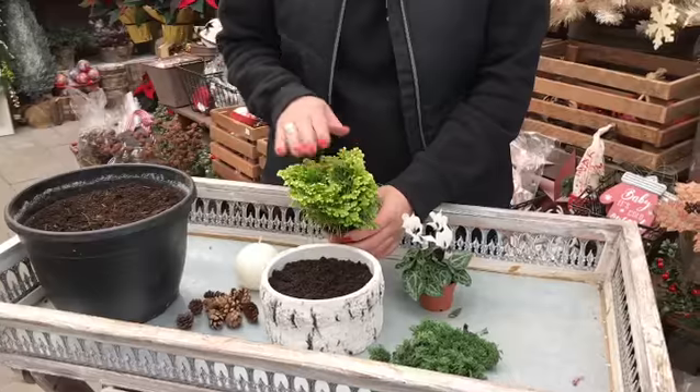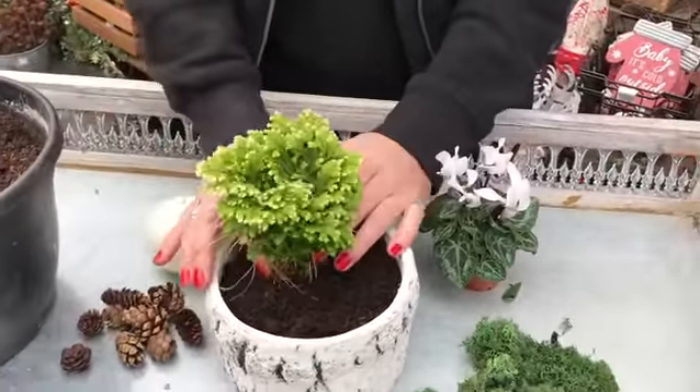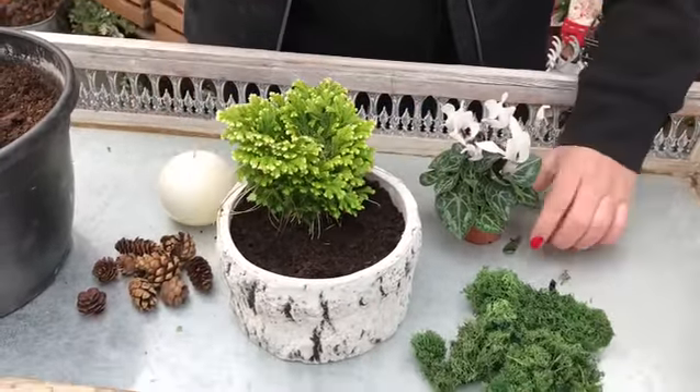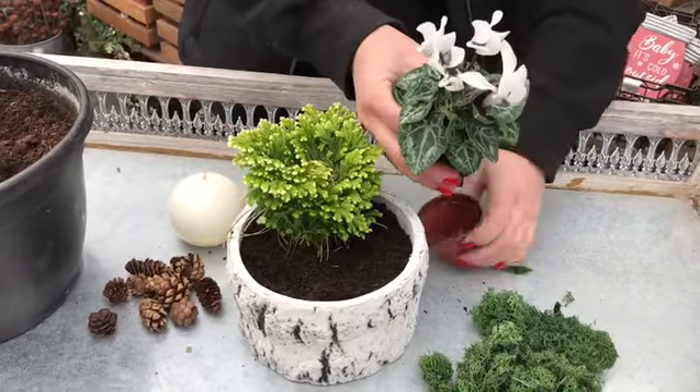We're going to use a frosty fern here, a little mini one. This pot does not have drainage, so just make sure you put a little bit of stone in the bottom and then your potting soil. This is a little mini cyclamen.